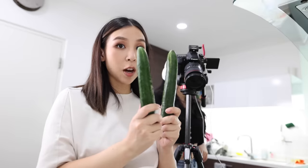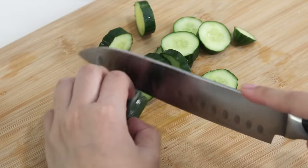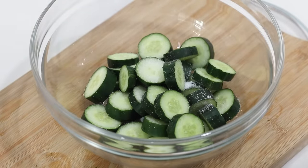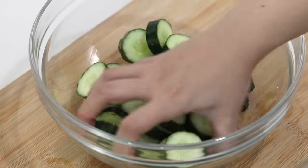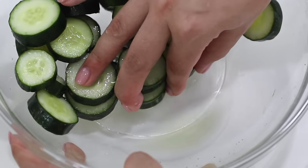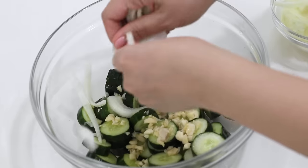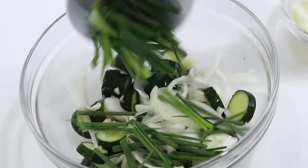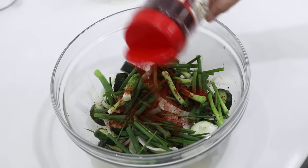Let's slice some cucumbers. I'm gonna add some salt to it, mix it and then just let it sit — that's gonna draw out the liquid. After 10 minutes, here's all the liquid — I'm just gonna pour that out. Then I'm gonna add in my minced garlic, some sliced onions, some spring onions, and I'm just gonna sprinkle on the red pepper flakes.